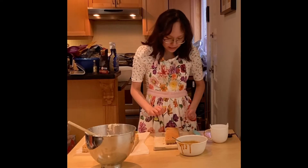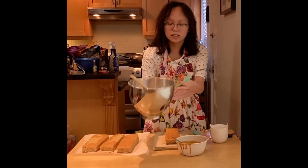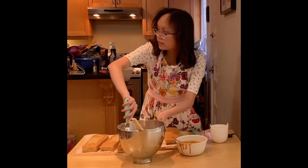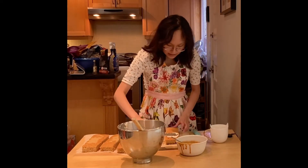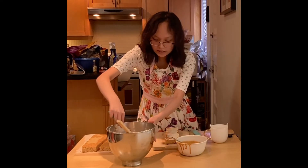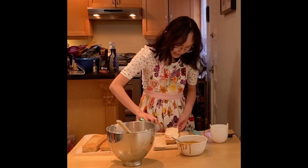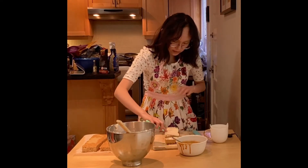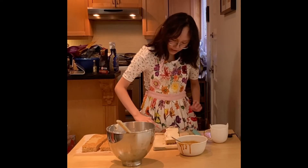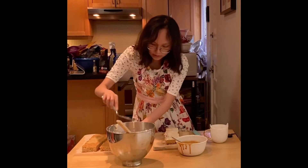Now I'm just going to ice it. I'm going to use the buttercream I made — it's just a salted caramel buttercream: mix butter, icing sugar, and salted caramel together. And now I'm going to be spreading it in a thin layer — I'm just crumb coating it so that the crumbs don't appear on the final cake. Let these cakes cool completely.